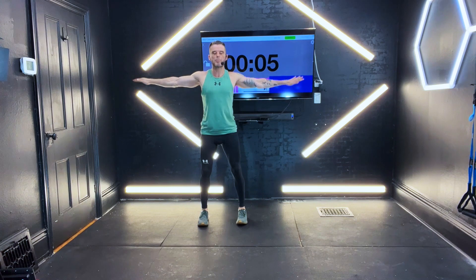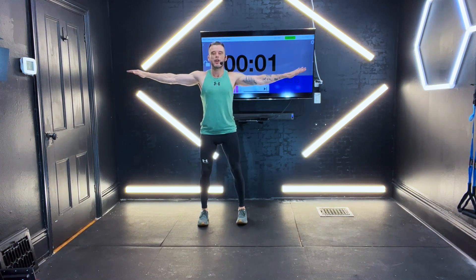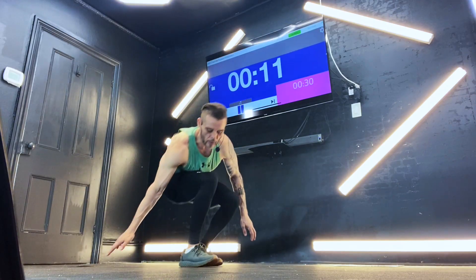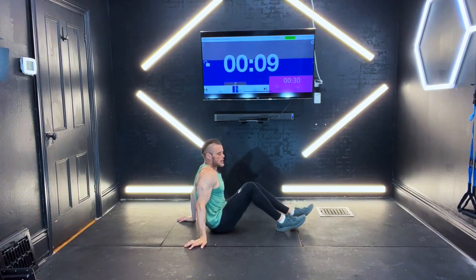Come on, keep them up. Keep them up. You've got five seconds — four, three, two, you're down. Awesome job. Coming right to the floor. We're going to come straight down. We're going to get some triceps right now.